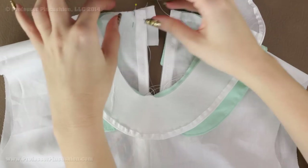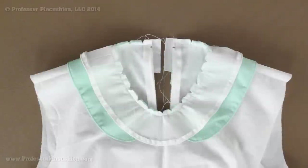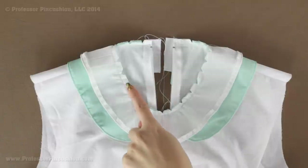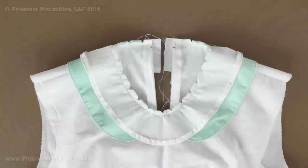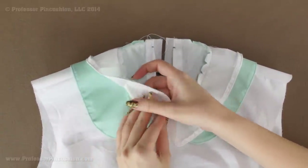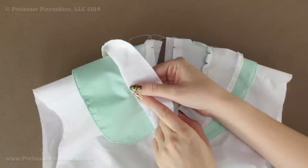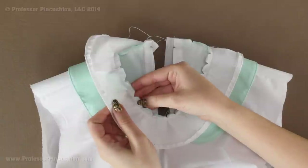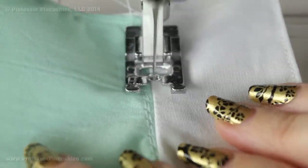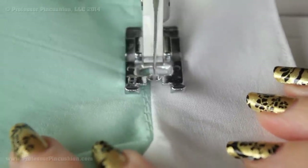Pin this all the way around, then stitch whatever your neckline seam allowance is. After you finish your seam, trim if needed — I did mine a quarter inch so I didn't need to trim, but I did cut in all the notches because it is a curved seam. Next, pull the facing away from everything else — the seam allowance should end up under the facing. Then stitch right along on the facing side along that seam line, keeping all the seam allowance stitched underneath the facing. I'm doing a regular length stitch and staying on the white, which is my facing.